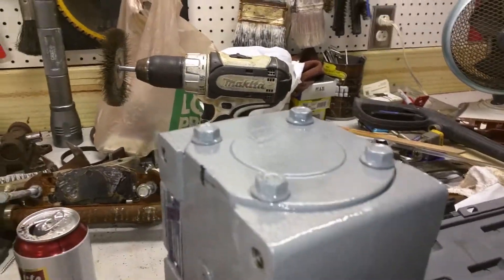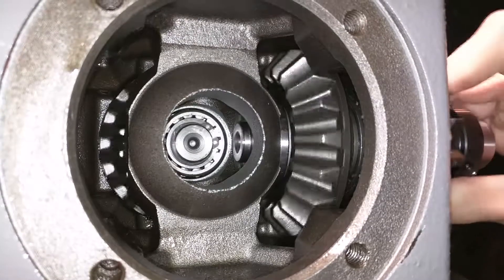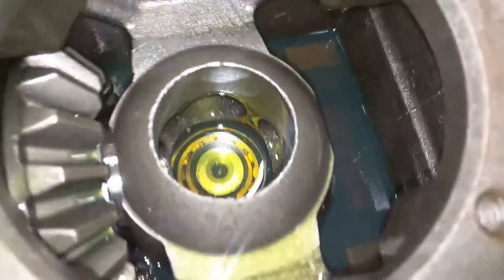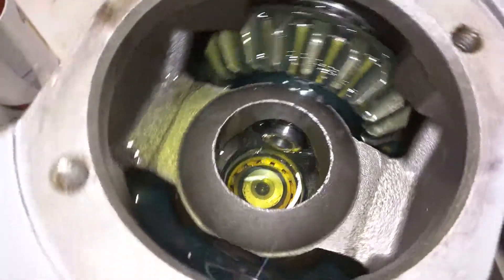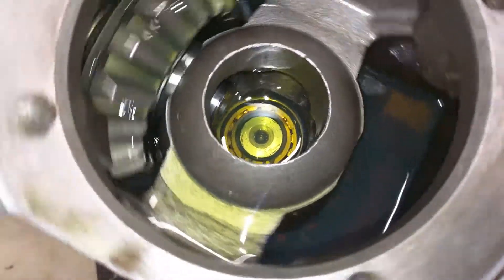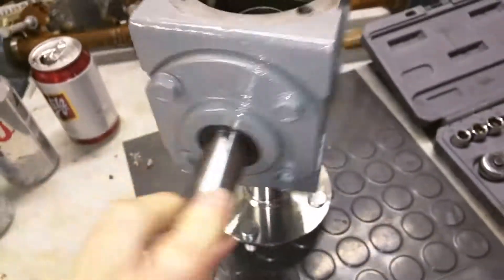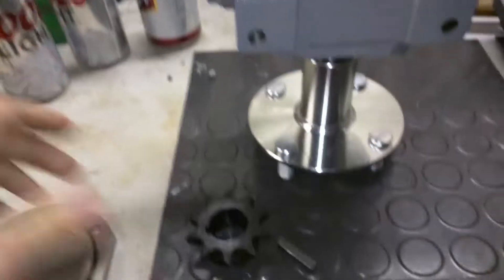Why use a wrench when you got a fucking impact? I've already filled this one with gear oil. You're only supposed to put a third of a cord in there, but you can see the other gear down in there in the oil because it's clean for now. Just got it sitting inside a wheel hub here for the next project.